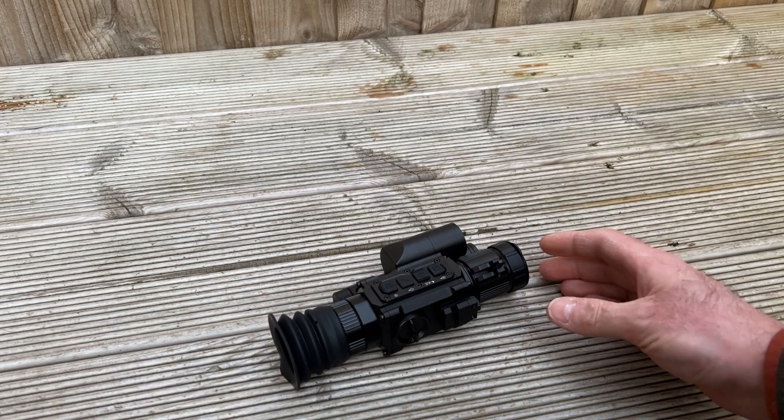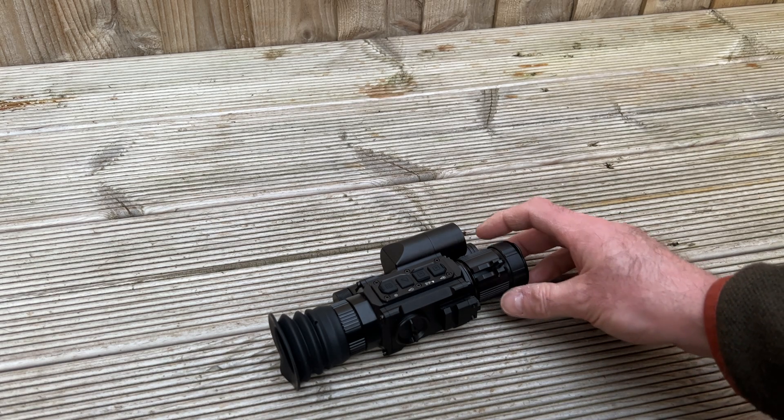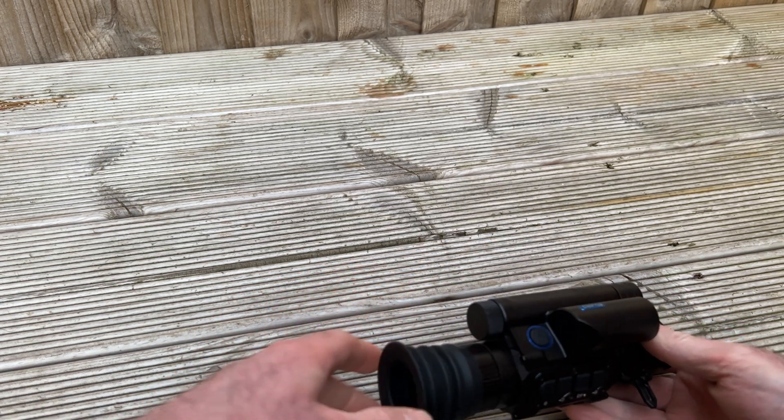I brought this home with me last night. This is the new Pard NV008S LRF — the all-in-one night vision rifle scope. A couple of quick opportunities and things to tell you about it.